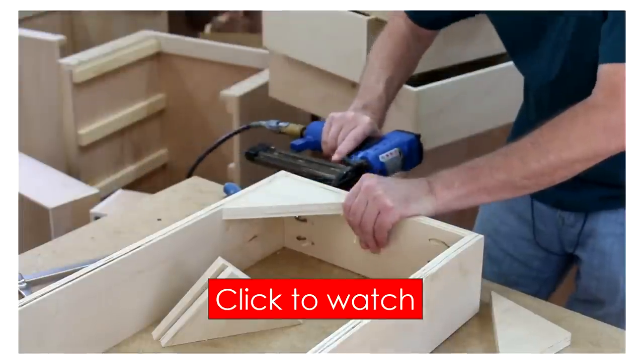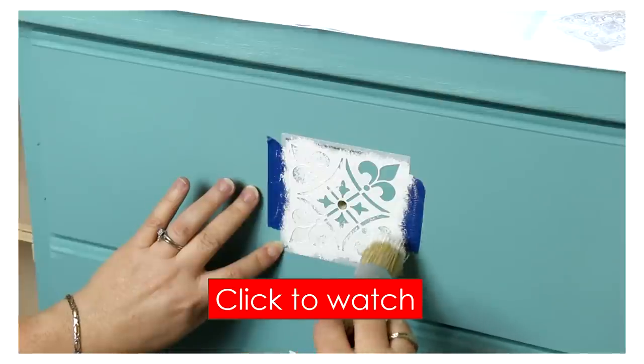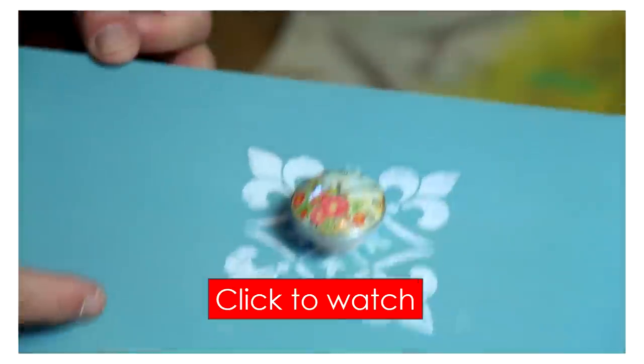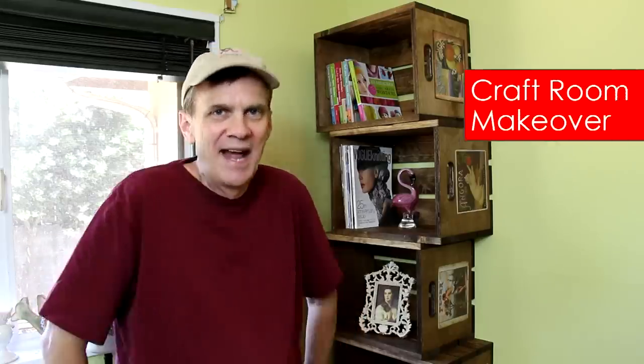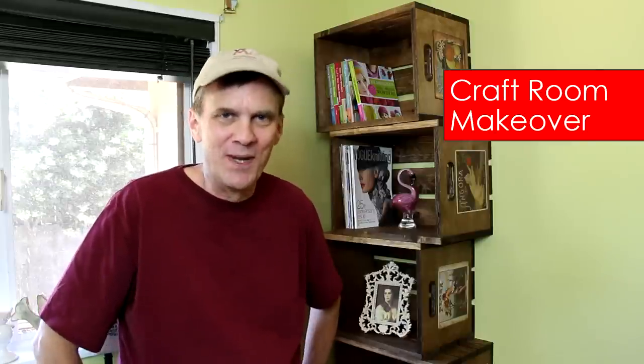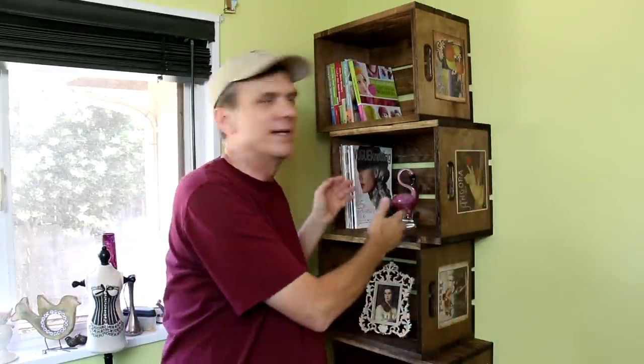Thank you for joining me this week on Woodworking for Mere Mortals. This project is part of our craft room transformation series. If you enjoyed this project you'll probably really enjoy watching the cabinet build — making your own cabinets like this is a lot easier than you might think. Check out the playlist of all the craft room transformation projects; I hope there are a few there to give you some ideas for your own space. These would be a lot of fun for an apartment — you can just stack them up. They sort of remind me of those old album crates, remember when you put records in them?